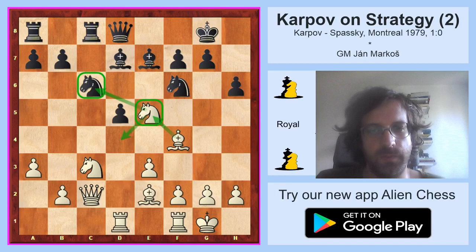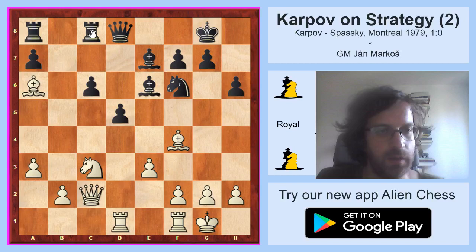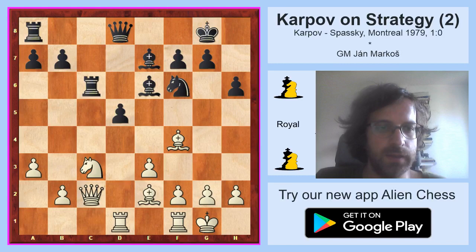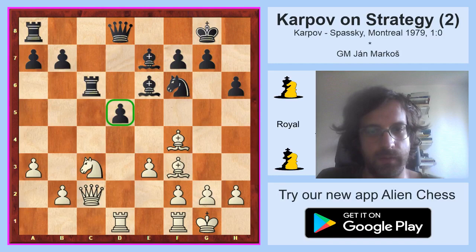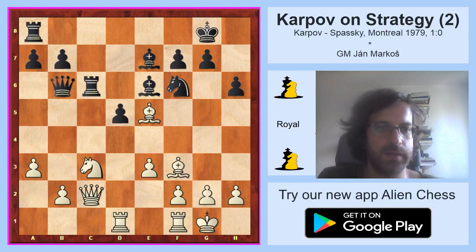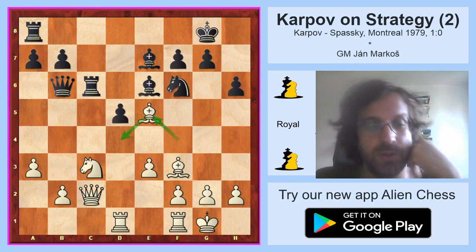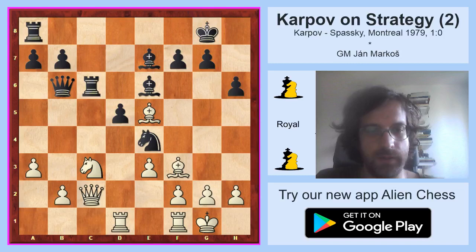After knight takes e5 the bishop transfers to d4 very quickly. Bishop e6. White took on c6. Note that after b takes c6 there is bishop a6, and the rook is suddenly short of squares — white wins an exchange on the spot. So black had to take with the rook. White is slowly fulfilling his plan. Now bishop f3 attacks the weak pawn. Queen b6. And now bishop e5 is a very typical and very nice move — the bishop is transferred from the offside position on f4 to the central position on d4. Black played knight e4 because there are already threats that white takes on f6 and then takes on d5.